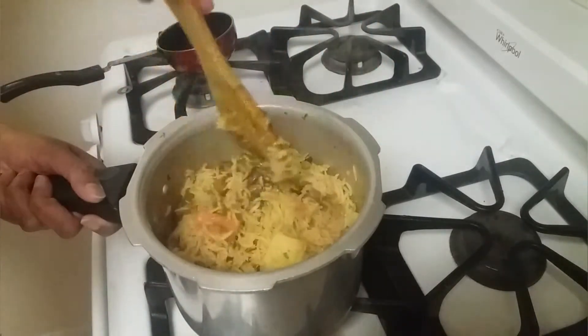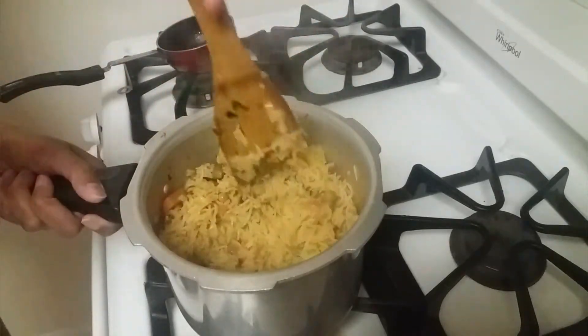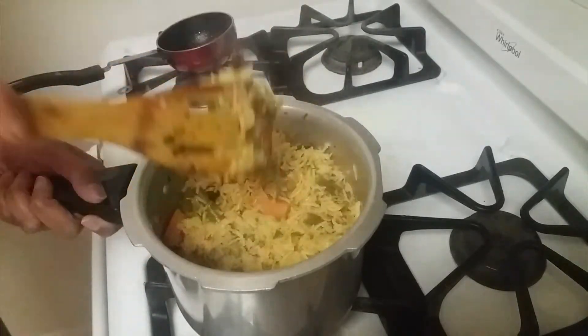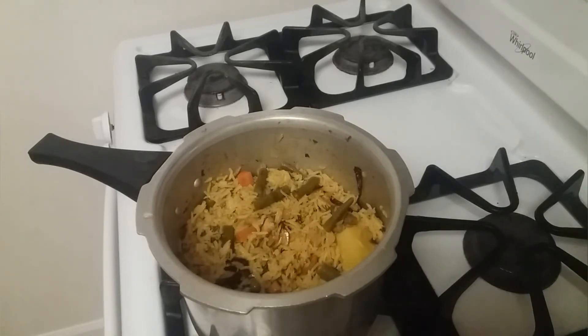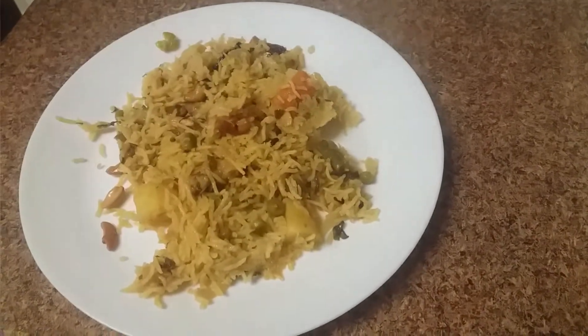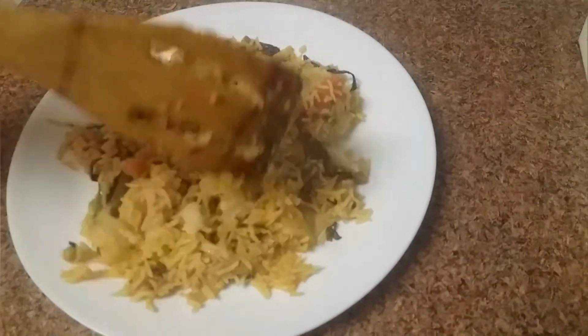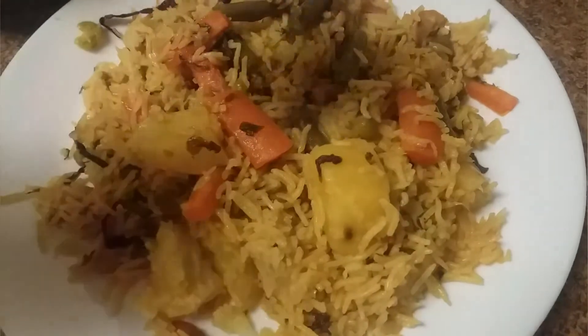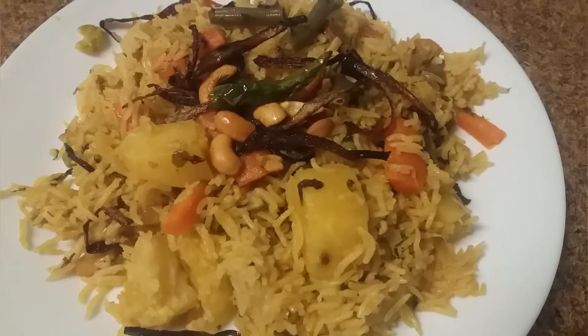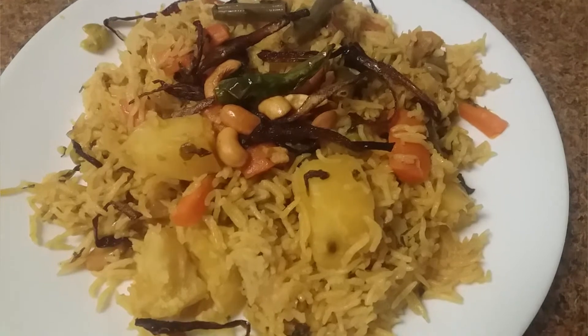Let's add the seasoning and mix it well. Carefully mix from the side, making sure not to break the basmati rice. And that's it — our vegetable biryani is ready! Please give it a try and thanks for watching.